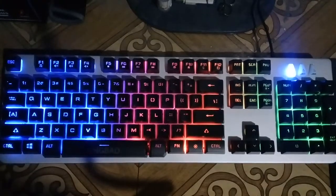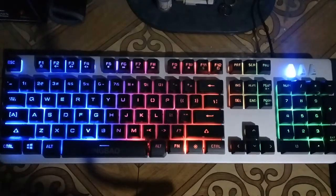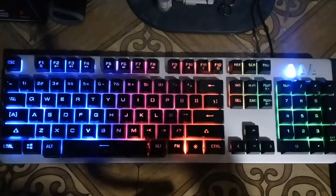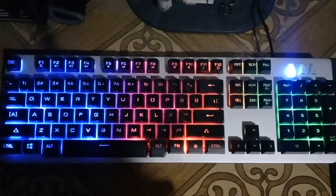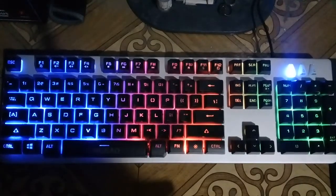Hello YouTube, welcome to my channel. This is a short review for the King Bao K3B backlit gaming keyboard. Let's go to the specs first — this is not a mechanical keyboard but just a membrane LED gaming keyboard.